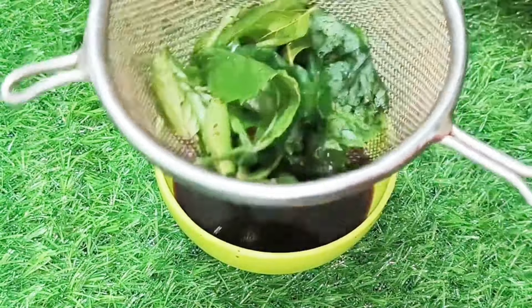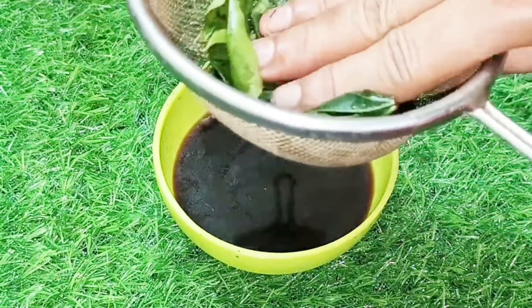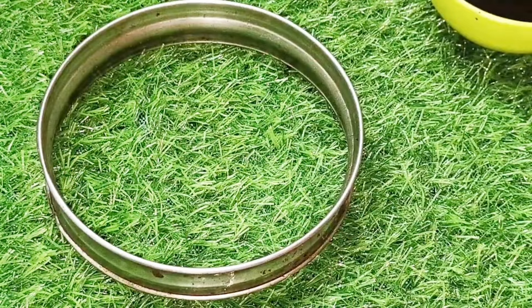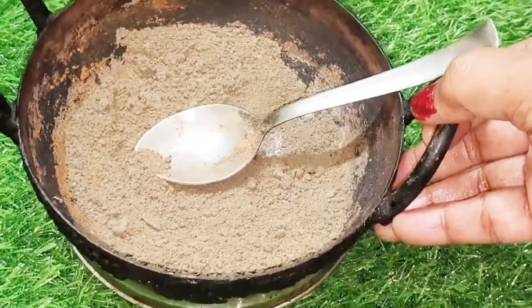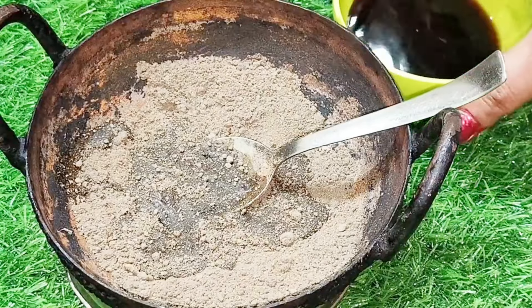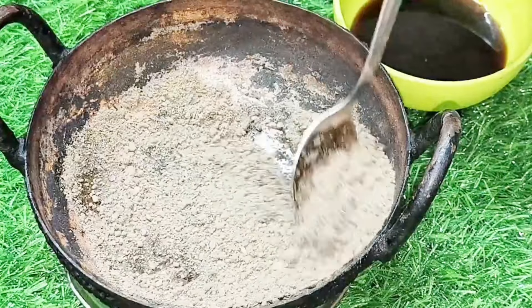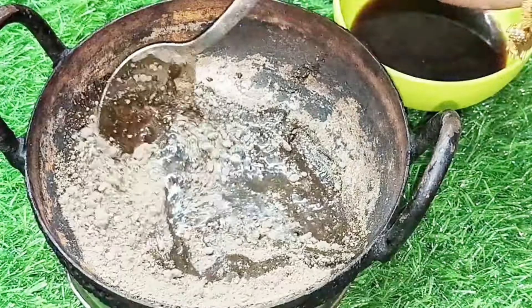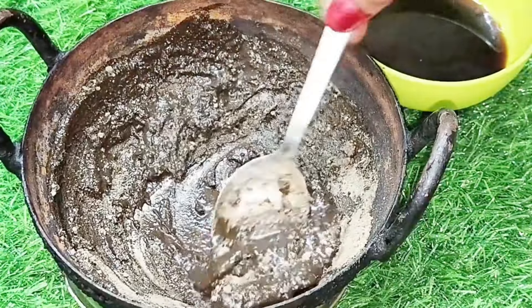Let's add the coffee powder to give color to the powder. Let's add the color to the powder. Now let's add the liquid to the powder and mix it well. Make sure you add the liquid that is clean for all of these. Mix the powder well.